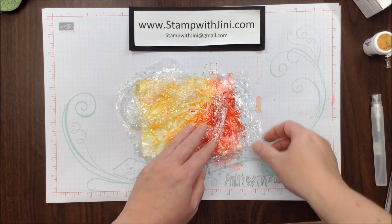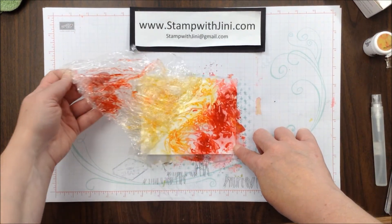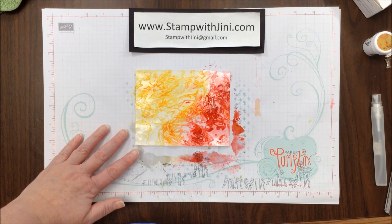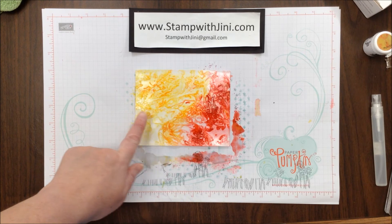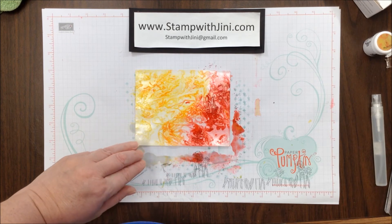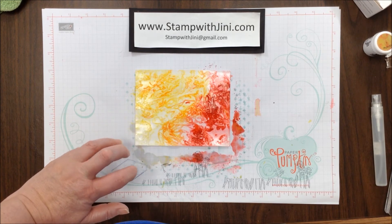The time has elapsed and so we're ready to take the Saran Wrap off of our cardstock. Remember it's going to look a little different each time depending on how much Brusho you put on and how you crinkle your Saran Wrap. So now that I've got the Saran Wrap off, I am ready to allow this to finish drying. Since it's not completely dry yet, the 20 minutes just allows it to set up and let that spray starch do its thing.